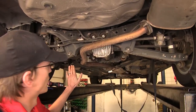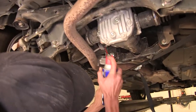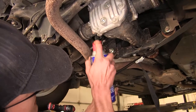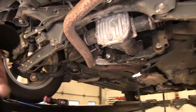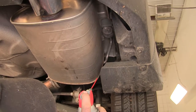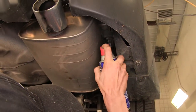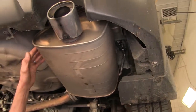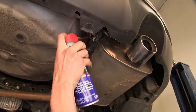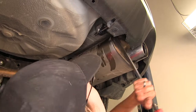Now we have three exhaust hangers we're working with. One's right here above our strap — we'll spray some lubricant on it to make it slide off a bit easier. On the right side of our muffler, which is the passenger side towards the back, we have another one. Then on our left side of our muffler, we have our third and final one. We'll use a pry bar on these to pop them off.